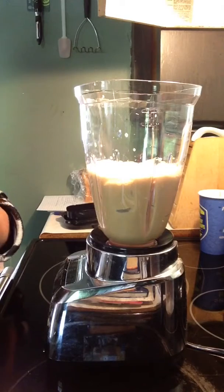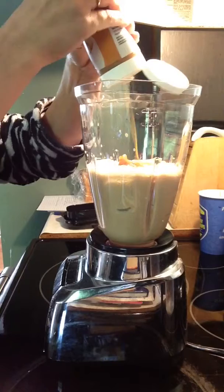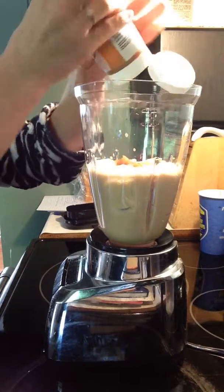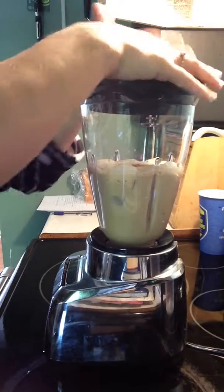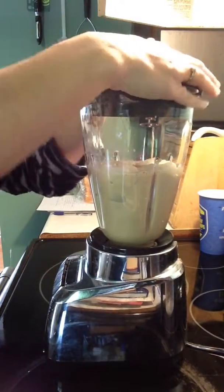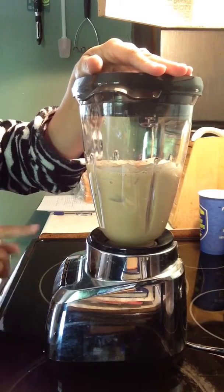I have some caramel sauce and I'm going to add probably about two tablespoons of that into my blender. Now I'm just going to turn it on and press the milkshake button.